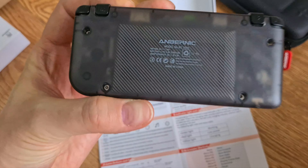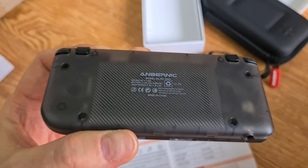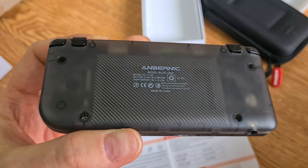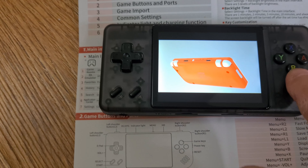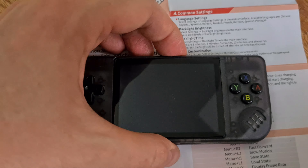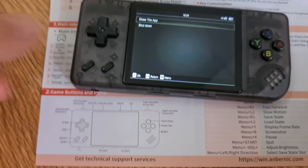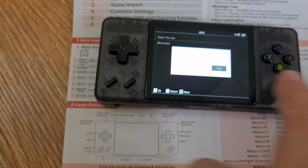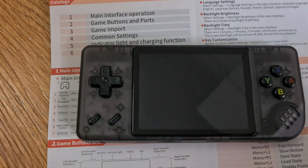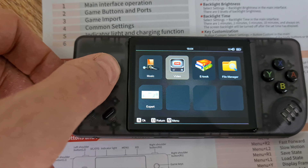Nearly the whole backside consists of battery. This device has a 3100mAh battery, giving it quite a good run time — up to 8 to 9 hours, depending of course on how much load you put on the system.